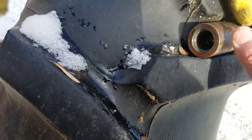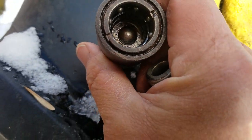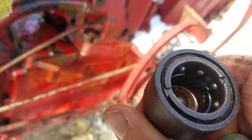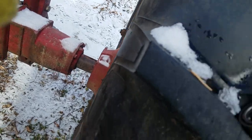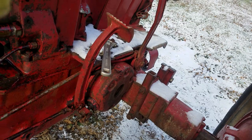My problem is inside of here it leaks. Usually this thing, I'm sure, has never been replaced. It's a 1960 model tractor, so I'm sure these are shot. I'm sure the seats are bad on it.